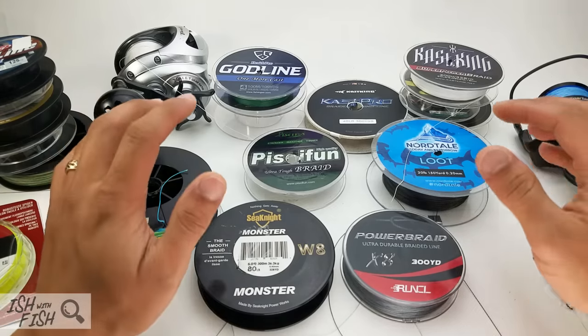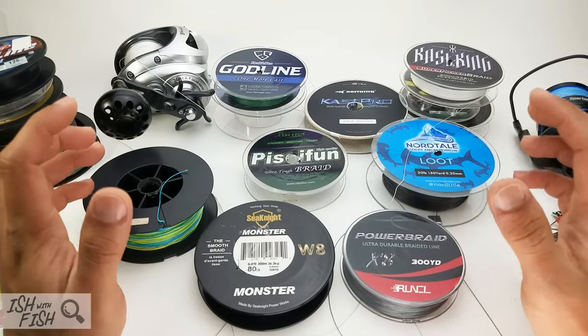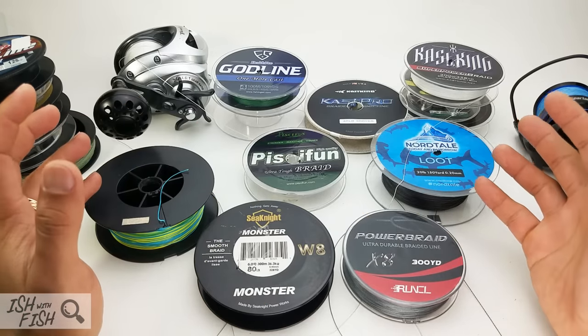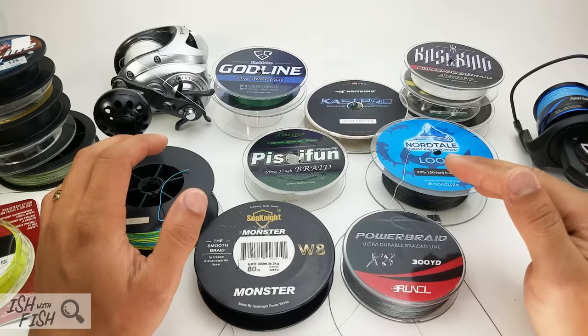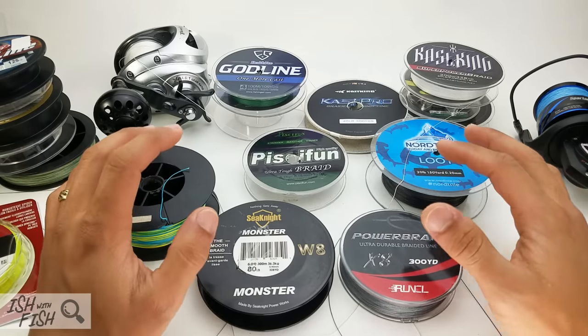Hey, what is up guys? Today we're going to be taking a close look at those internet fishing braids. If you go on Amazon, if you go on eBay like I do, and you peruse those sites for fishing deals, then you probably run into a lot of these braids either advertised or just ranked high at the top of the listing — either because they're cheap, or because they're paid to be ranked pretty high.